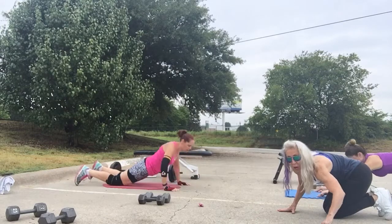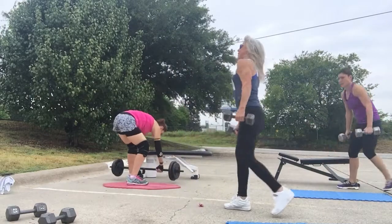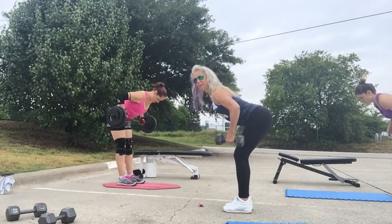Yeah, that was a challenge. Now we have rows. Here we go, 10 seconds to get there. Denise is using her barbell.